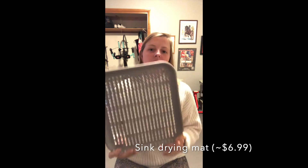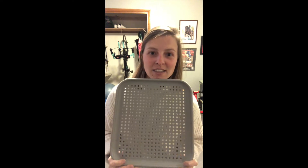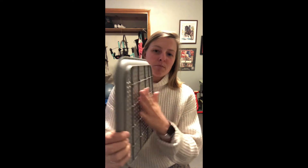The first thing you're going to want to get is a kitchen sink mat. I usually find these at Meijer — I'm sure other larger stores have them. They're nice because they're pretty durable and they have a nice backing so they'll stay flat when you are finished and your dogs are using them. These run about $6.99.